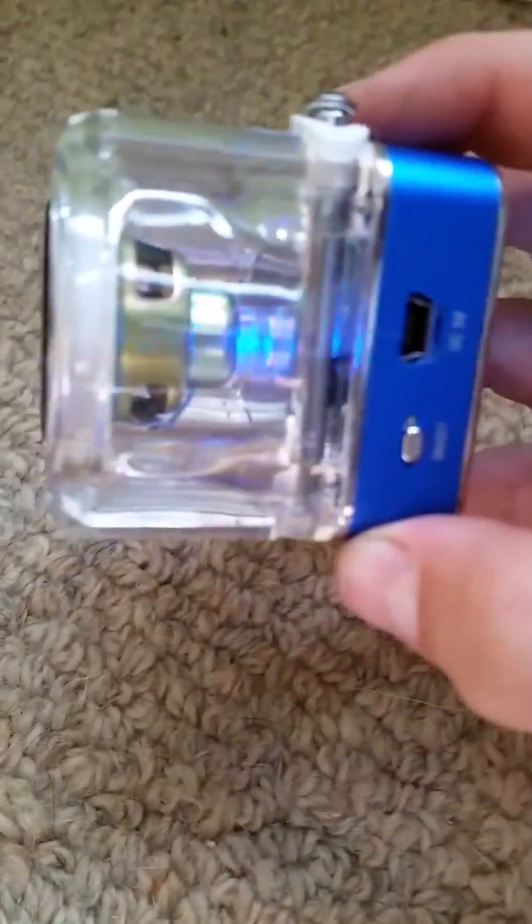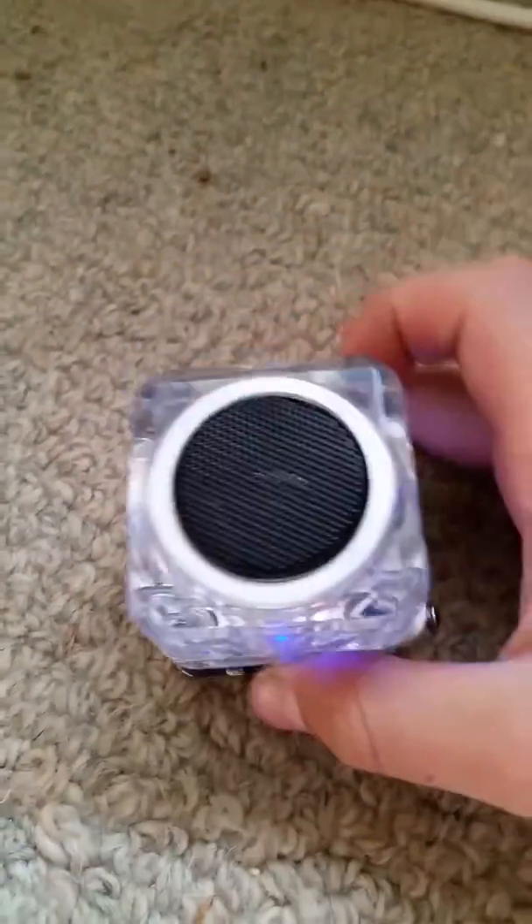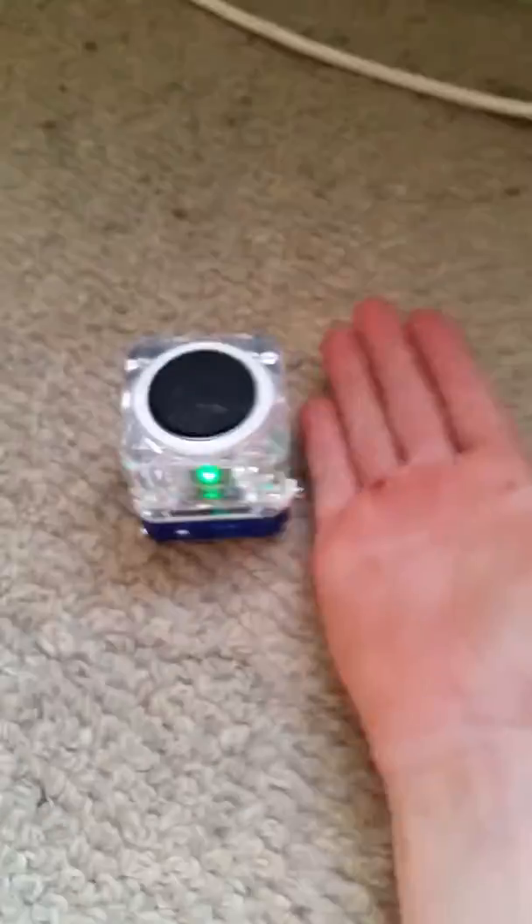And if I turn it on, it's got a light. And this is my hand for comparison.